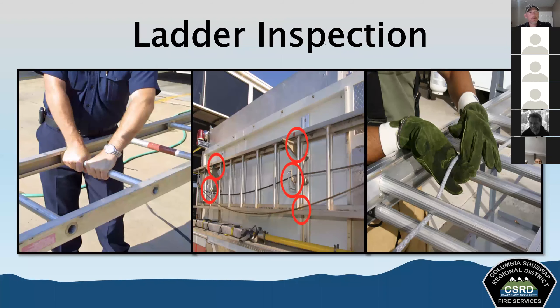We are responsible for the care and maintenance of our ladders, and part of that is doing ladder inspections. NFPA 1932 requires that inspection happens after each use and monthly. During your duty crew checks, we should be checking these ladders to make sure they're in operable shape and that there's no new damage.